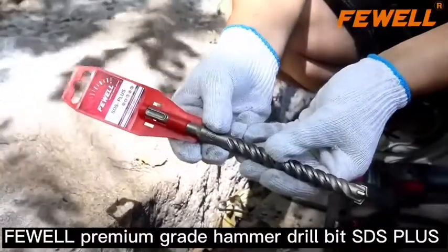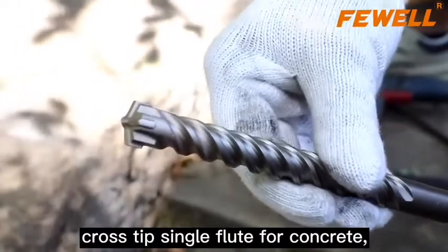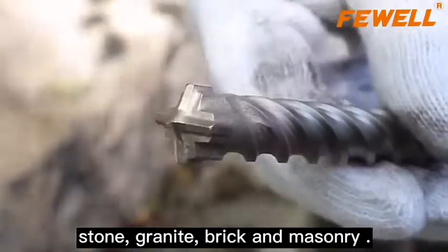Fowell Premium Grade Hammer Drill Bit SDS Plus Cross-Tip Single Flute for Concrete, Stone, Granite, Brick and Masonry.